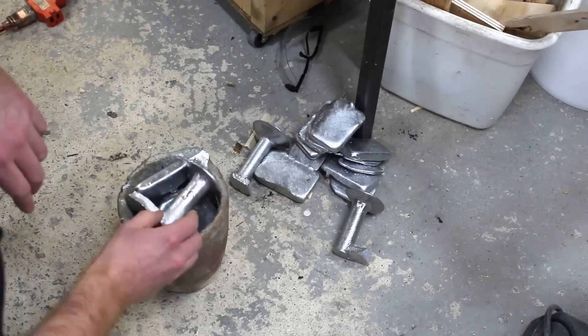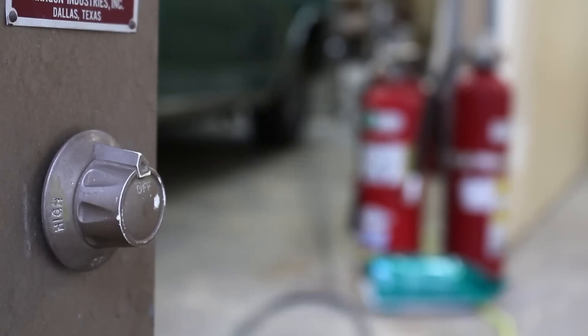Note that these parts were cast before I completed my Internet of Things kiln project.